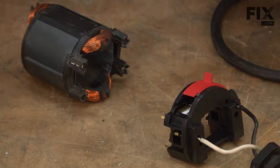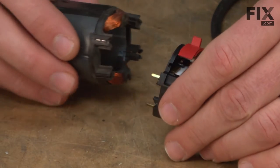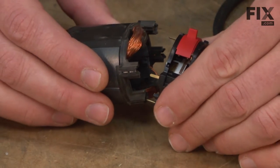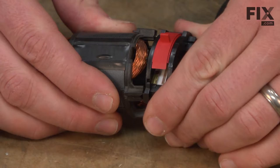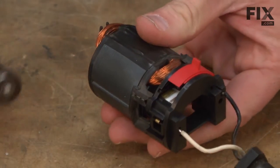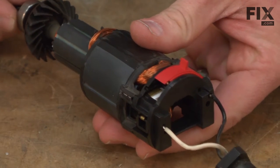Now we can go ahead and begin reassembling the Dremel in the reverse order of how we took it apart. I'll start by pressing the tabs on the back of the switch into the slots on the field. Then I'll thread the armature back through the field and the switch.